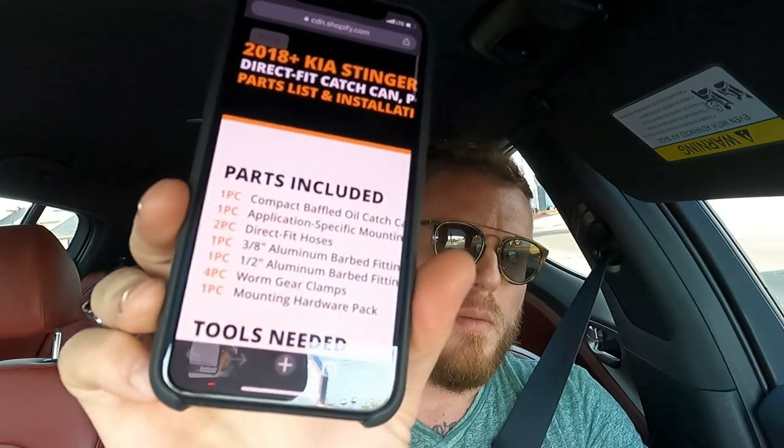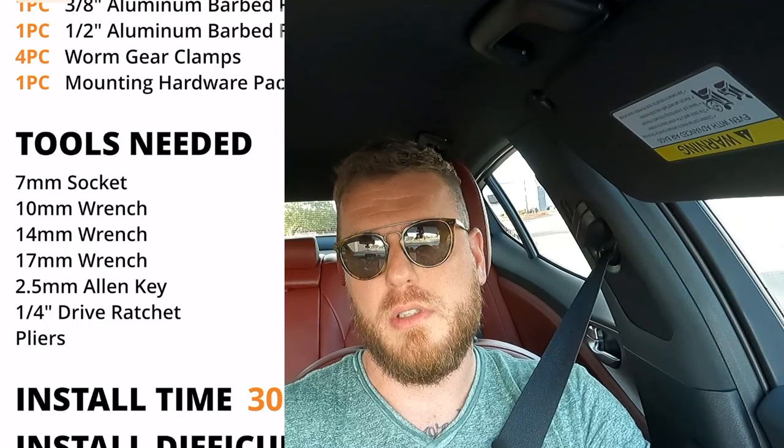Looking at the instructions from Mishimoto's website, we'll need a 7mm socket, a 10mm, 14mm, and 17mm wrench, a 2.5mm Allen key, a 1/4 inch drive, and some pliers. I'm going to attempt to install this at the park — I just need to let the engine cool off a little bit.